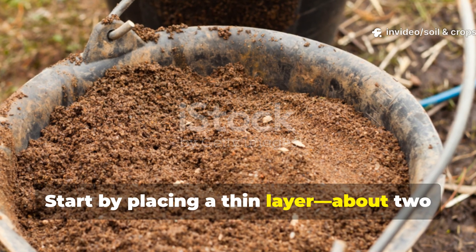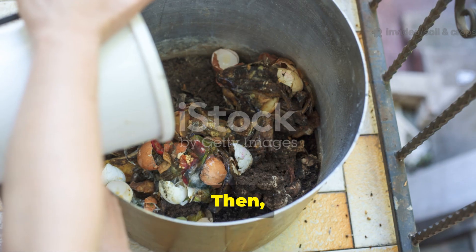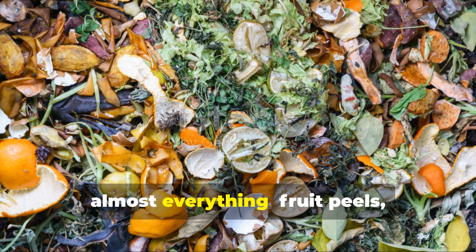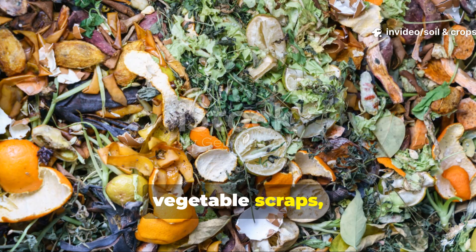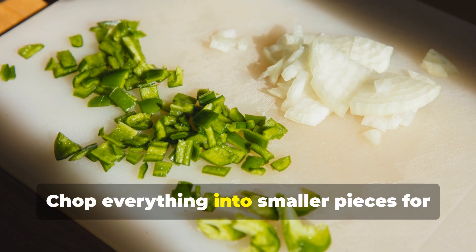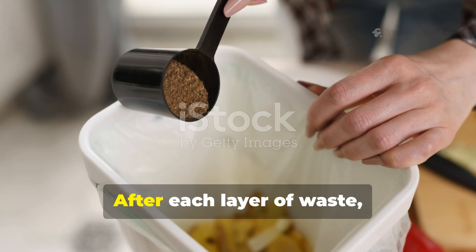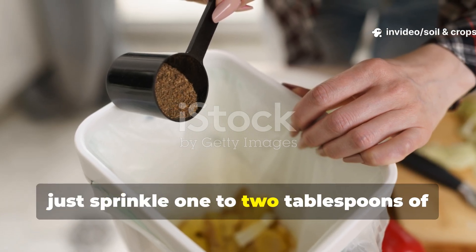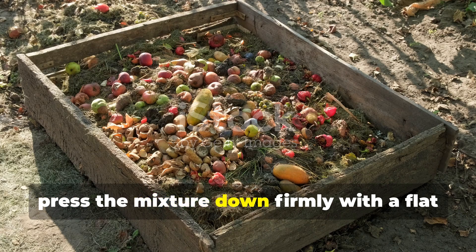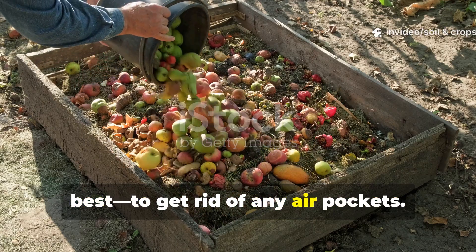Start by placing a thin layer — about 2 to 3 tablespoons — of bokashi bran at the bottom of your bucket. Then add your first batch of food scraps. The beauty of bokashi is that it accepts almost everything: fruit peels, vegetable scraps, cooked food, small bones, dairy, and even bits of meat. Chop everything into smaller pieces for faster fermentation. After each layer of waste, sprinkle 1 to 2 tablespoons of bokashi bran for every liter of food scraps you add. Then press the mixture down firmly with a flat utensil to get rid of any air pockets.